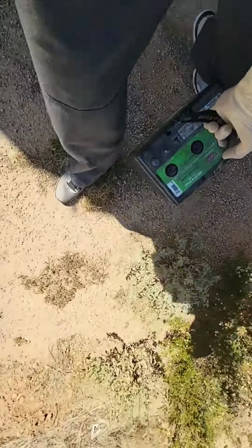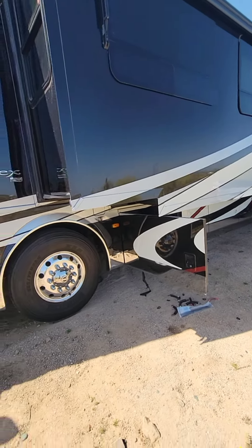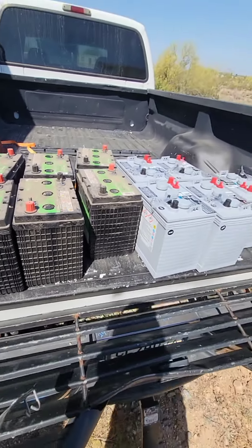All right, now we're just lifting some heavy metal — made difficult by the fact that the slide-out's in my way. Okay, let's put the new ones in.